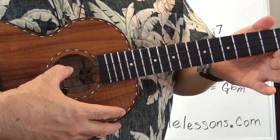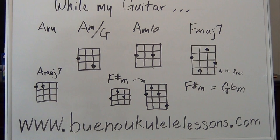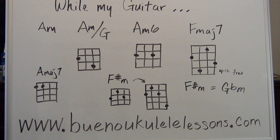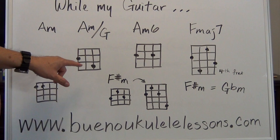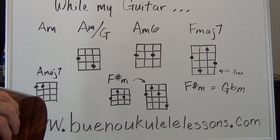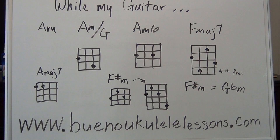Let's check our tuning first: G, C, E, A. Now let's talk about the board before we get started. You have the chord work for the first line of the verse, once the singing starts. It starts with an A minor — you know how to play that already. Next chord is an A minor slash G, which is based off the A minor chord with an added G note. Next is an A minor 6, bringing that note one fret down on the same string.